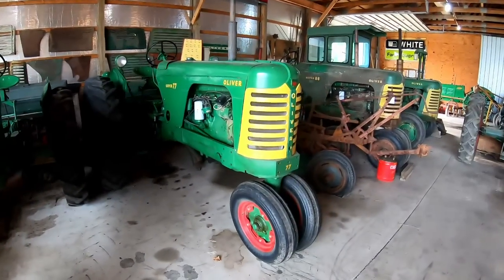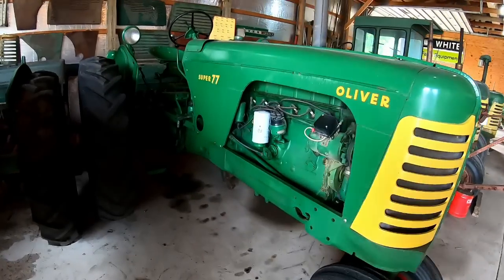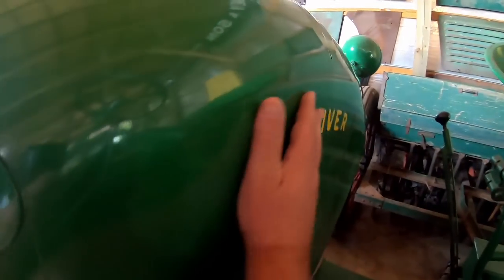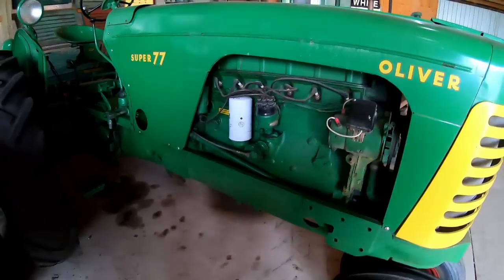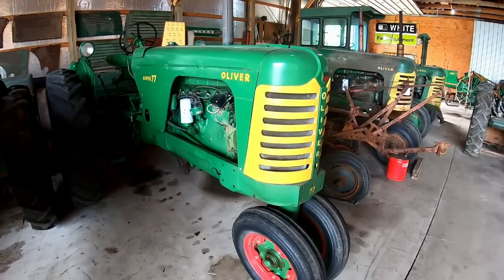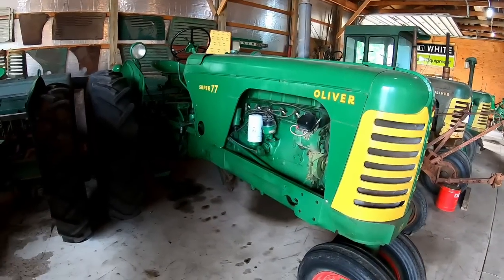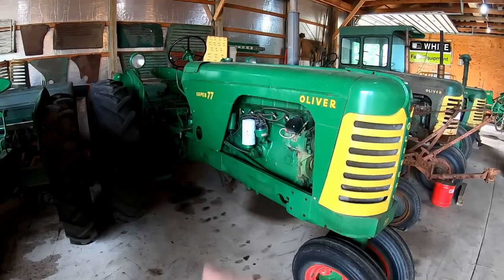On to the Super 77 — this one is also an improved super with true red wheels, a true '57. Like I say, some of the '57s were not improved — they didn't have the word 'Oliver' in the fender. This one has key start, 12-volt even though it's a gas, which makes it nice. I've used this one some — I think it was the winter of '91-'92 when we restored it. I've got a video of it running wheat in the auger last summer for harvest.